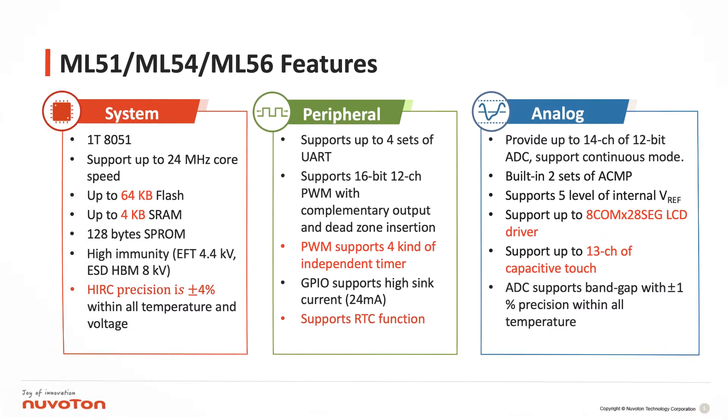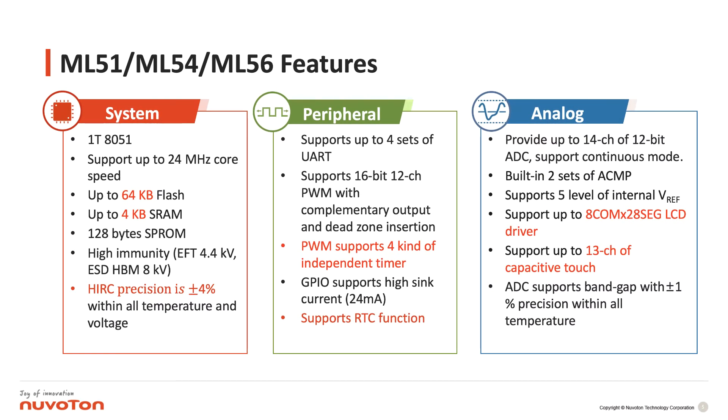Let's see the ML51 features. All products support up to 24 MHz core speed, and the HRC precision is up to 4%, which is no problem for UART transmission within all temperature and voltage ranges.